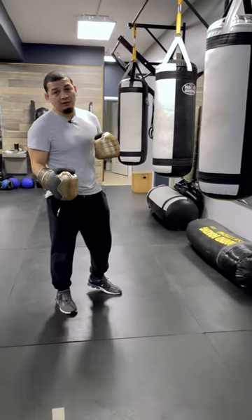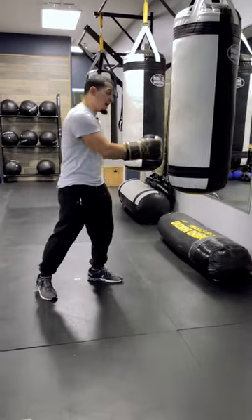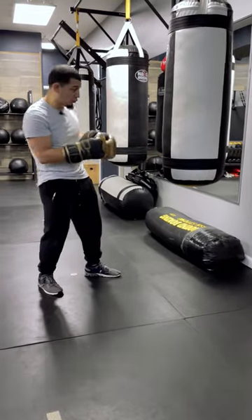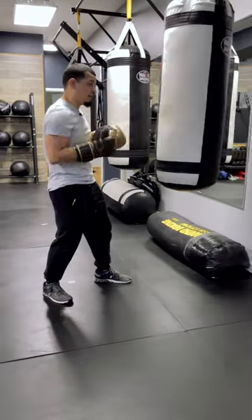All right, now that we've practiced our lateral movement using that piece of tape, we're going to bring it to the heavy bag. We're going to start by making the heavy bag go forward and back. I'm going to do that using a one-two-one-two combo. Instead of any combo you want, one-two-one-two. I kind of step in a little bit with that combo — that's going to help the bag move.